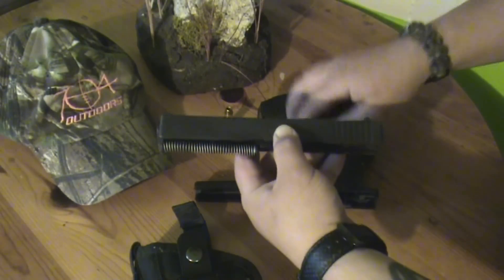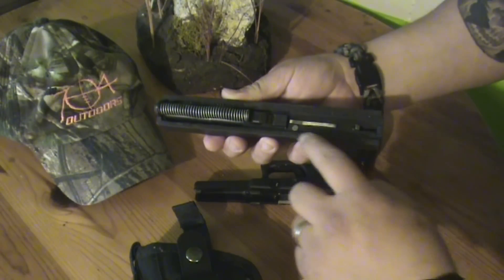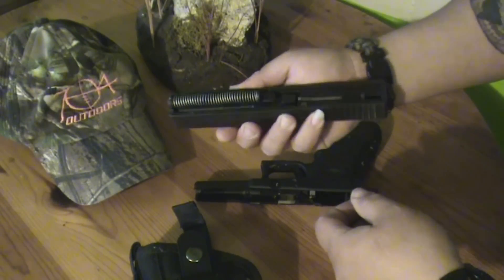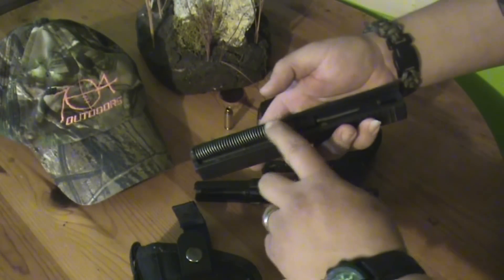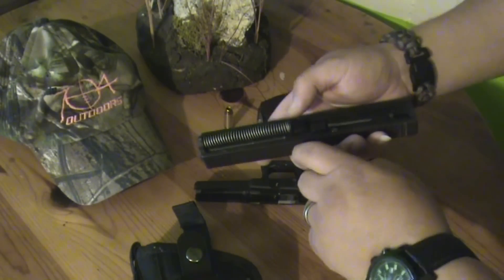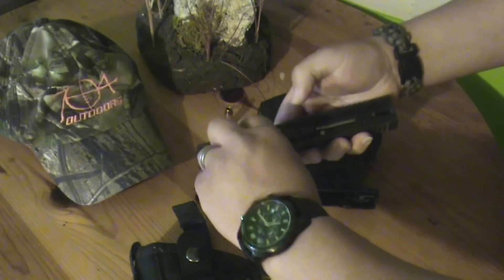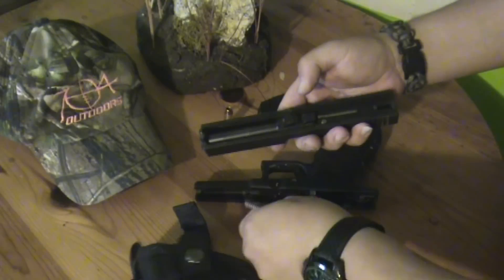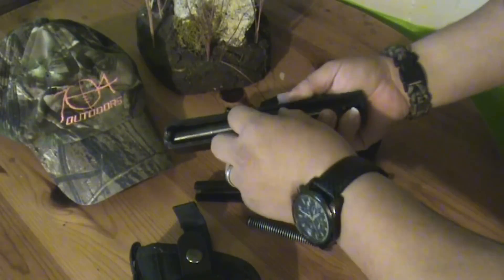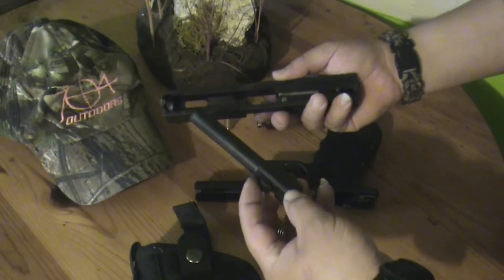Here's the slide — doesn't look all that bad, but of course there's some crud and dirt from the good old Louisiana swamps. Now you only have a couple of parts in this, so it's pretty simple. Here's your recoil spring — just push it forward with your thumb and it comes right out. And then you have your barrel here — just push it from the bottom and slide it out.